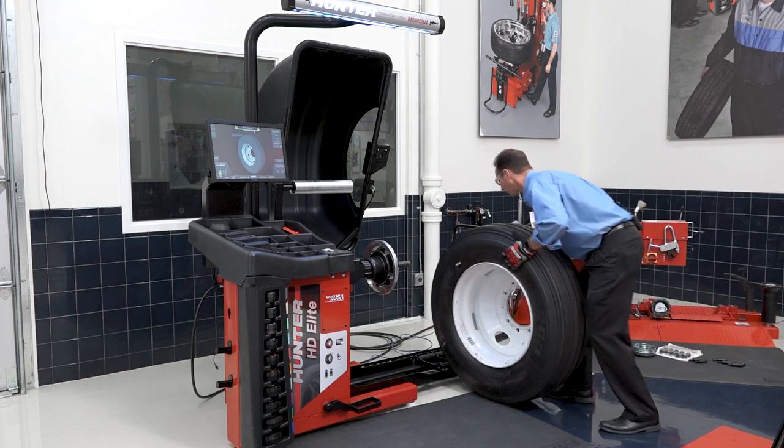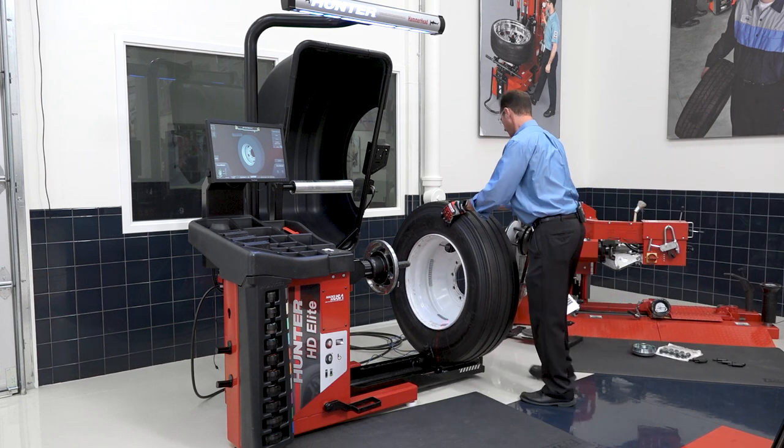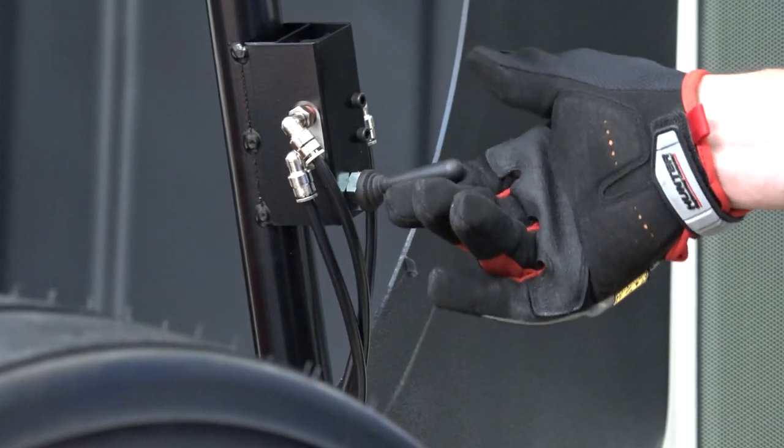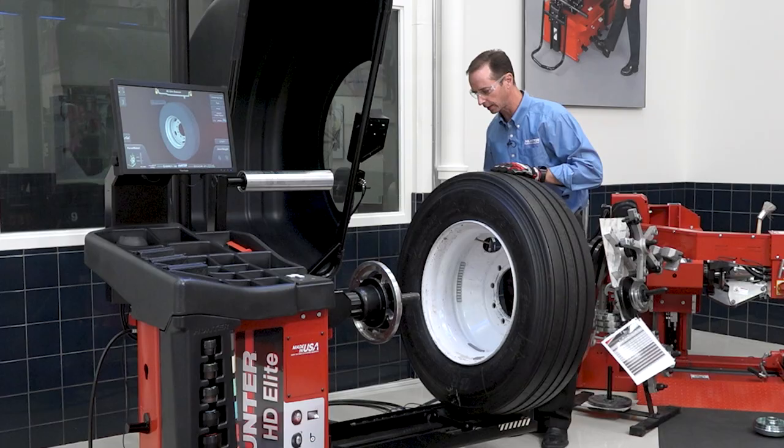The first thing I'll need to do is just roll the wheel up onto the wheel lift. I have my controls for the wheel lifter right here on the side of the hood, so I can just add some air and lift it up.